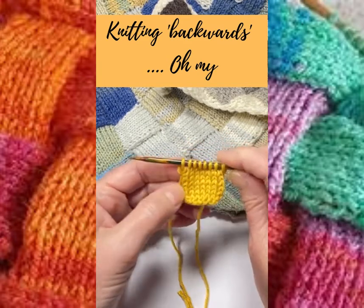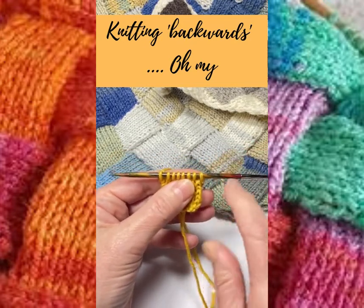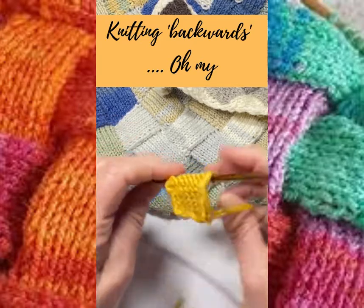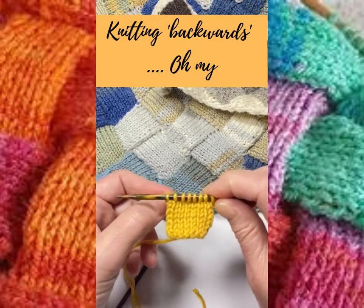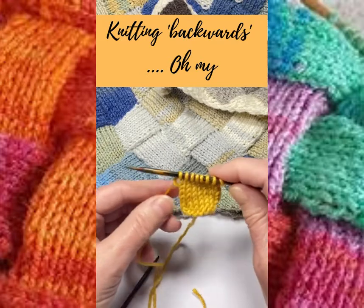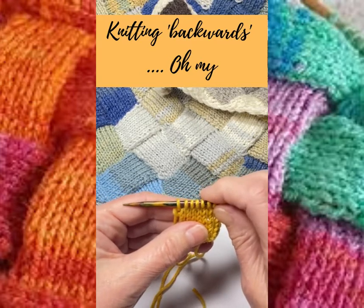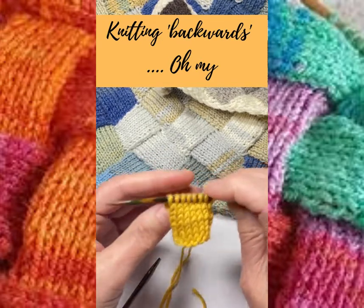I know that sounds a bit bizarre, but let's have a look at what we mean by that. Normally you knit across, then you would turn and purl across on the wrong side. So instead of having to turn and purl, you can actually keep your work facing you and knit backwards. Once you've trained your brain into how to do it, it's just amazing and it will speed things up no end. Let me show you first how to teach yourself, and then I'll show you it in action.